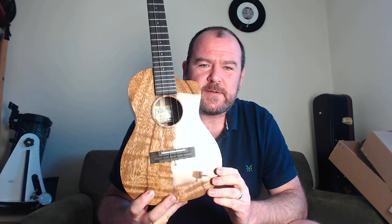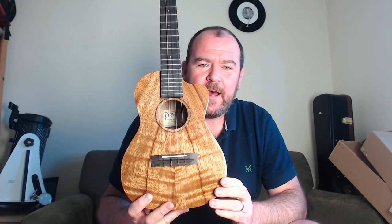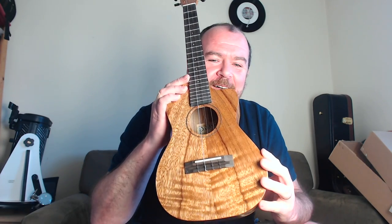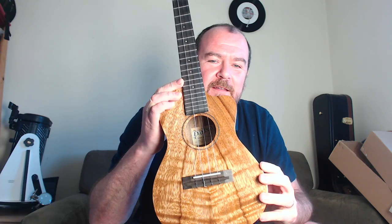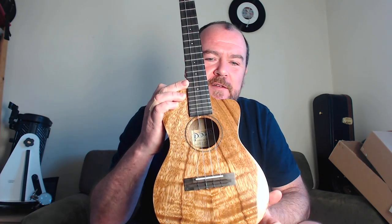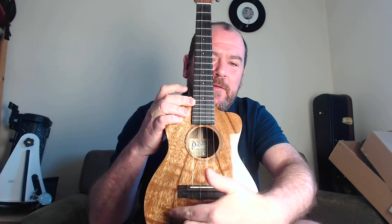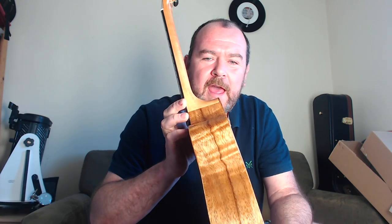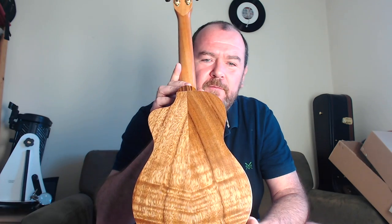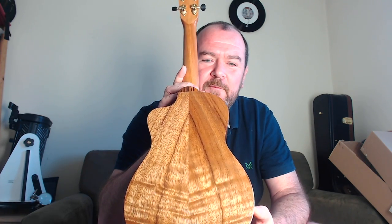I think it looks absolutely gorgeous. It's a nice shape. Look at the flame, look at the stripe — that is something special. Nicely bookmatched on the top with this sort of fan striping coming down away from the sound hole. Some curl in the acacia on the sides, and the back nicely bookmatched to match the front with the same flame and diagonal stripe. Even the stripe on the base fits perfectly.